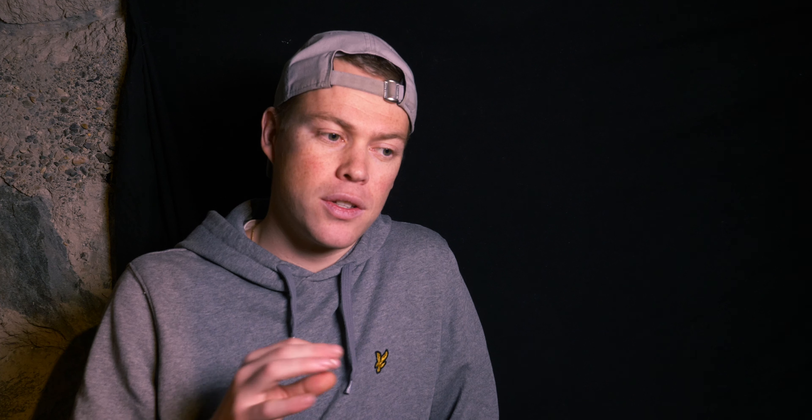Going into Final Cut Pro I made a sequence of the shots. The first thing I wanted to check was whether the lights were good — if I could highlight the bottle and bring down the shadows — and I was so happy when it worked because it made me certain I could make a cool video.